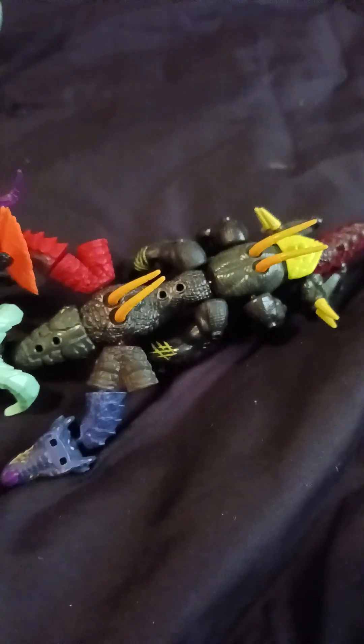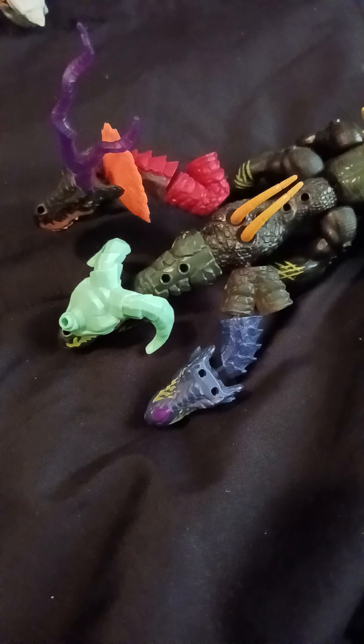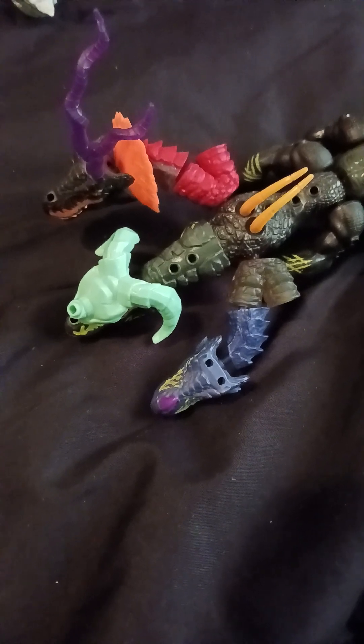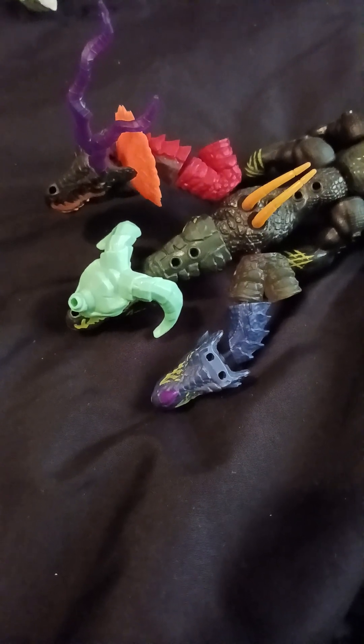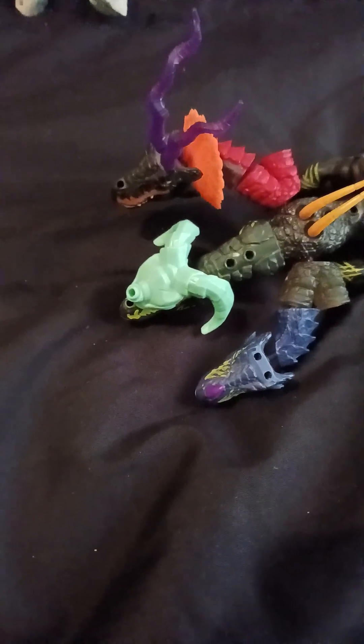Hey, Kak Apex here with another custom fusion video. This is actually a request I got — I got the request the day before yesterday. Now I'm probably mispronouncing his name: Francisco Gonzales. He'll know who I'm talking to.